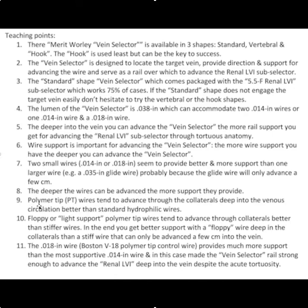This is a very important point: polymer tip wires tend to advance through collaterals deep into the venous circulation better than standard hydrophilic wires. When you think of a polymer tip wire, you're thinking of a glide wire — that's the black polymer coating on a glide wire. Standard angioplasty wires don't have the polymer coating and aren't as slippery, even though they're referred to as hydrophilic. You need to understand the difference between polymer tip and hydrophilic.